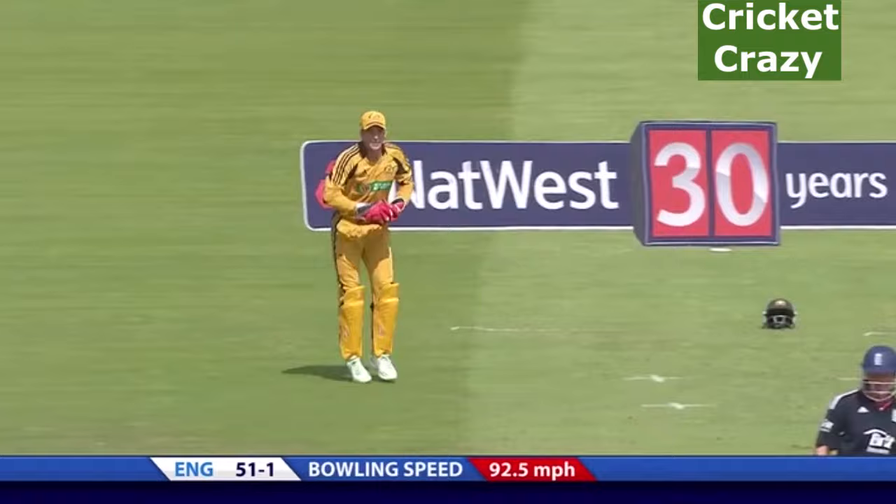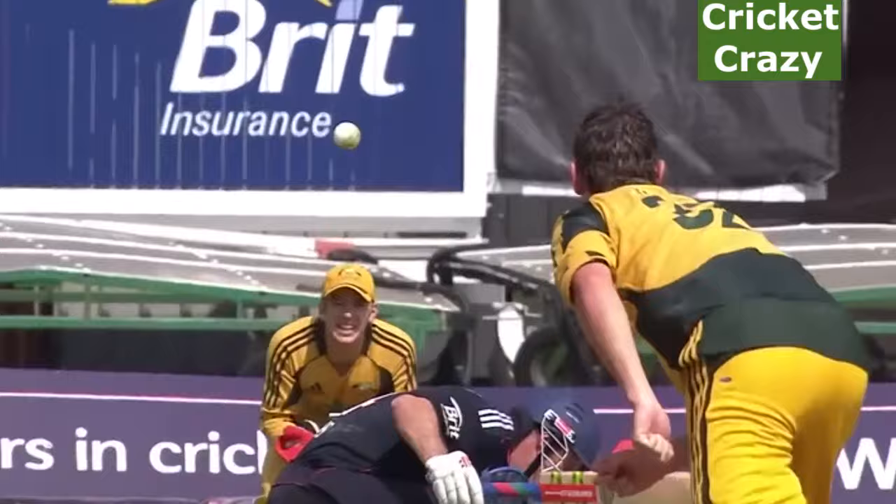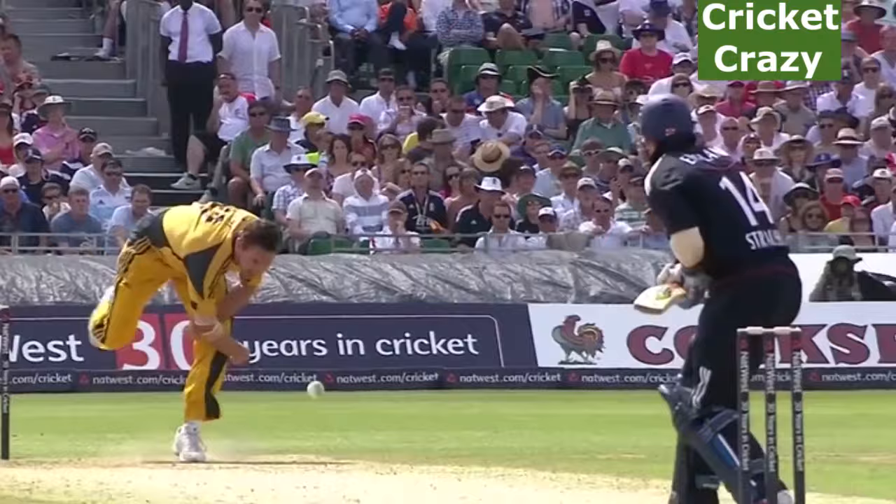He's a big strapping lad. Look at how he collapses on his front leg — you can see such a tall bowler. That is nothing to do with it; when he lets it go, he is so low.